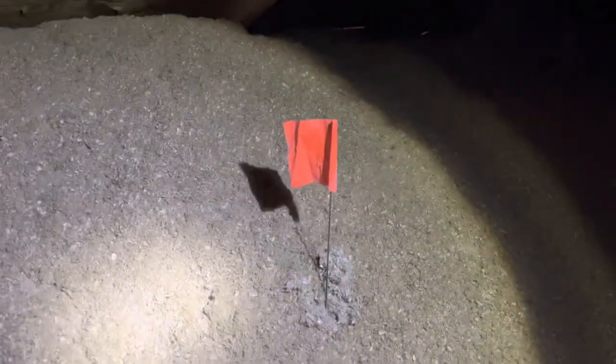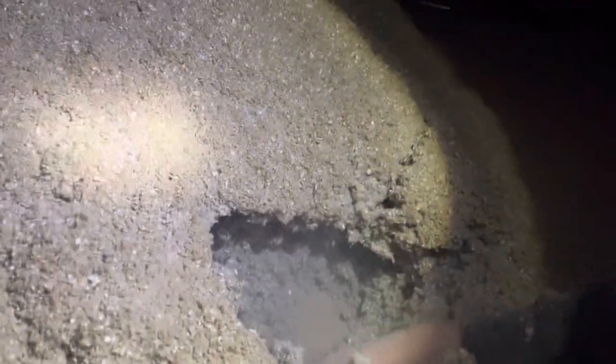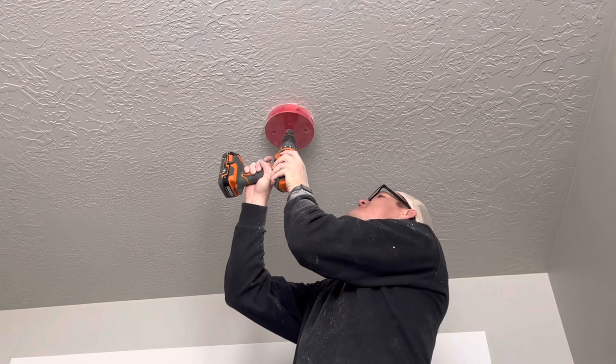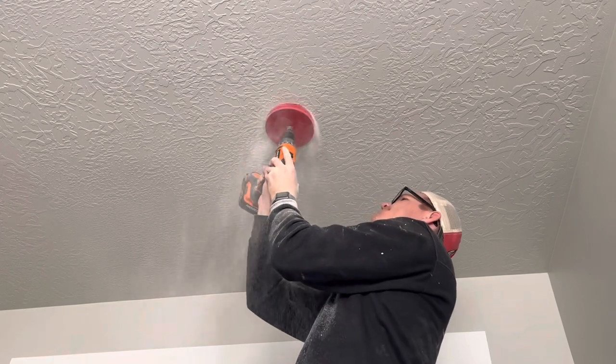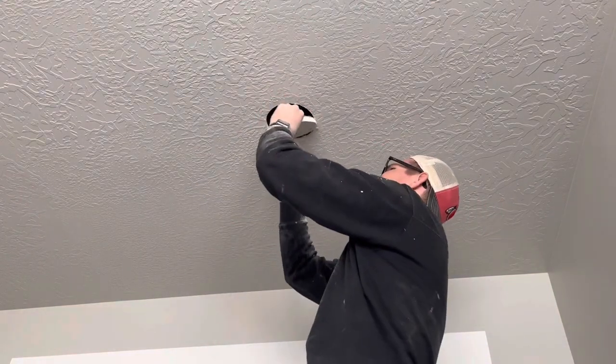I'm going to make sure there's no wire or anything in the area. Climbing up in that attic was not the most fun, but now we know we've got nothing in the way of those holes. I'm going to go ahead and drill those out with the big hole saw, then we'll start running our wires. Quick tip when using a hole saw: start in reverse counterclockwise to score a line, then go clockwise. Don't push too hard — keep it light and it should cut really smooth.